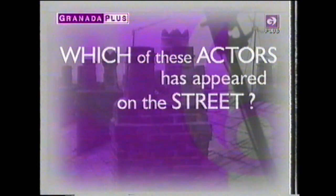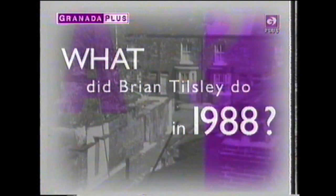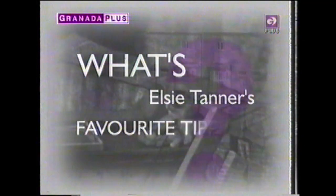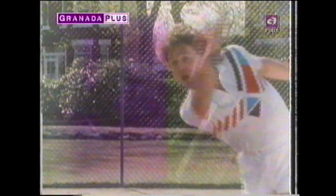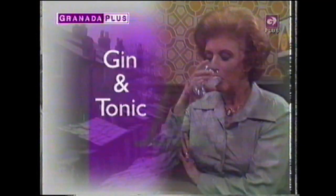Are you a real Corrie fan? Let's test you with a simple quiz. Which of these actors has appeared on the street? Martin Shaw? Joanna Lumley? Michael Ball? What did Brian Tilsley do in 1988? Rita came to the street as... And what's Elsie's favourite tipple? Well... Ken, please don't. Exotic dancing. Get them all right. You've been watching Coronation Street, weeknights 6.30 and 9 on Granada Plus. It's a classic.